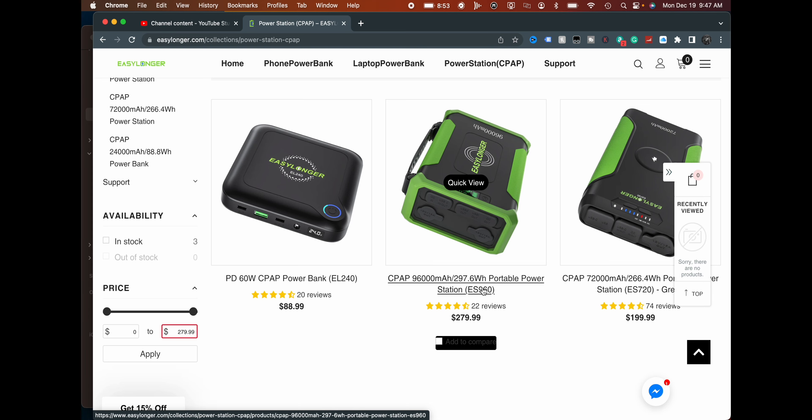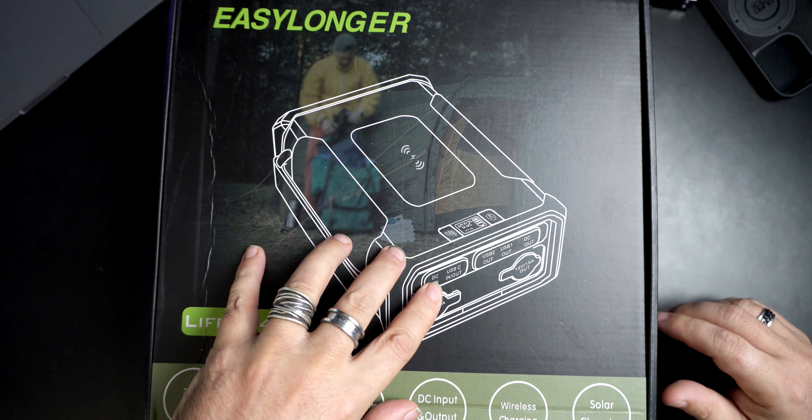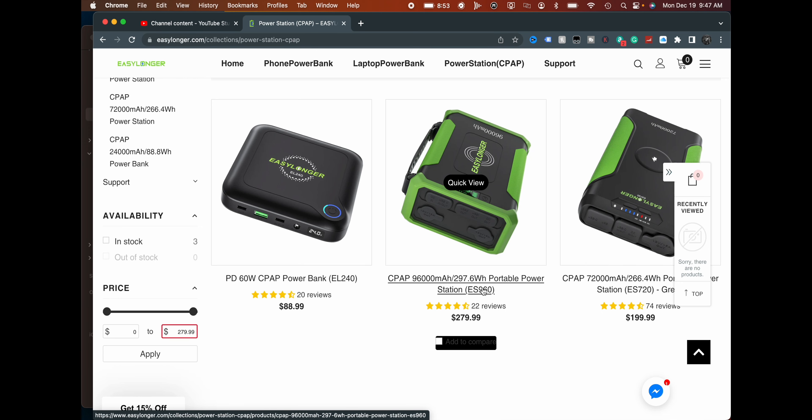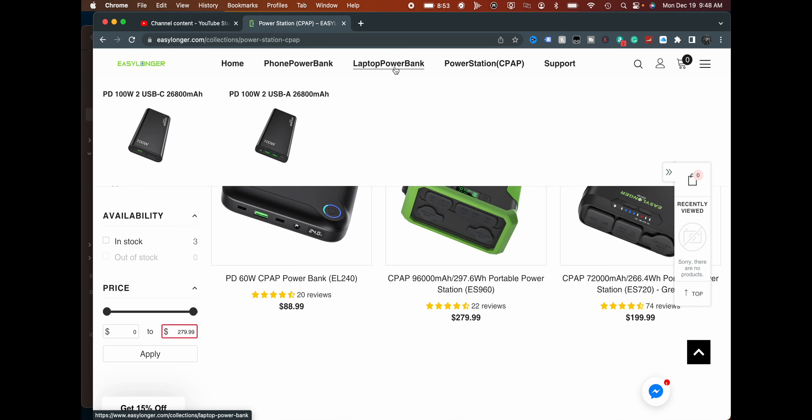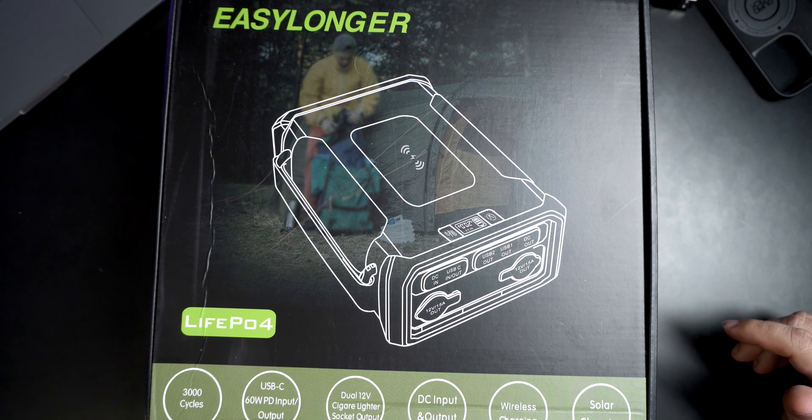They're not huge, which is fantastic — that's what I really like about the size. They also have a 72,000 milliamp hour battery and a small battery as well. They also make standard laptop power banks, phone power banks, etc. They are kind of a battery company. For me, not using a CPAP machine, this could still be beneficial for those that do and for those that travel and would like to bring a battery with them.